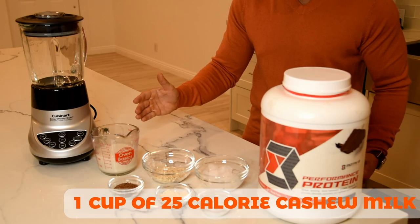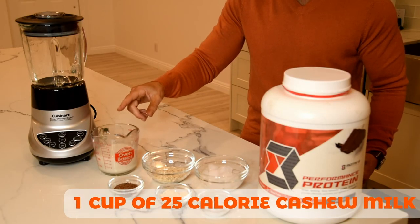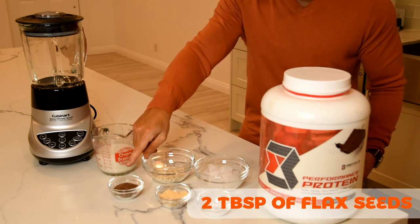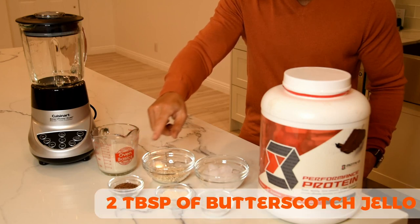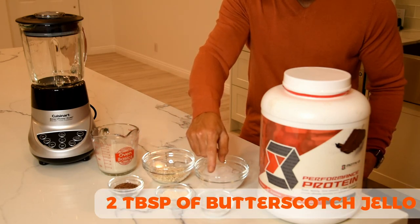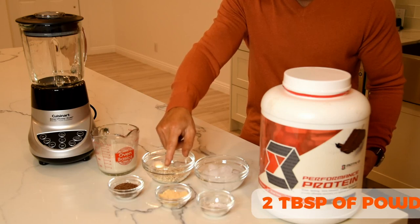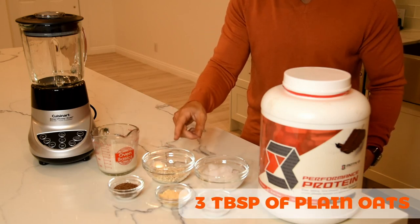We're going to use one cup of 25-calorie cashew milk, half a cup of ice, two tablespoons of flax seeds, two tablespoons of butterscotch jello, two tablespoons of powdered peanut butter, and three tablespoons of plain oats.